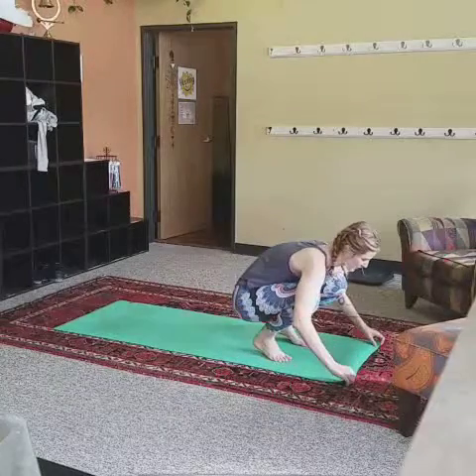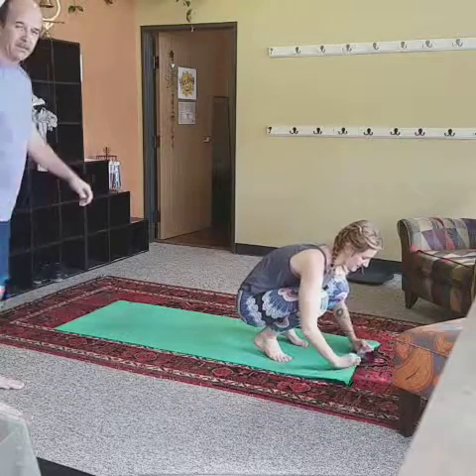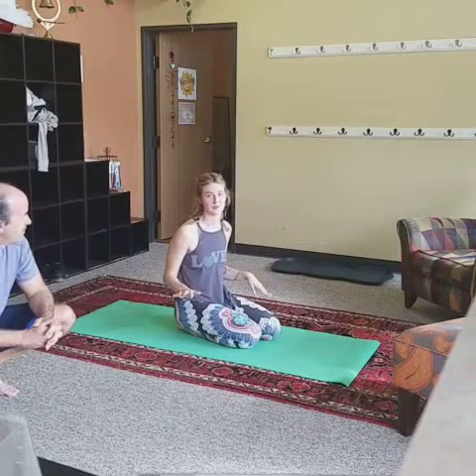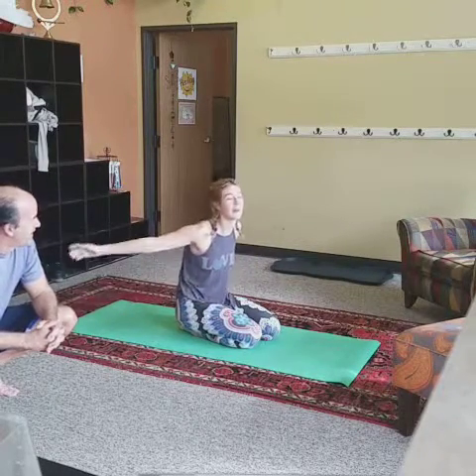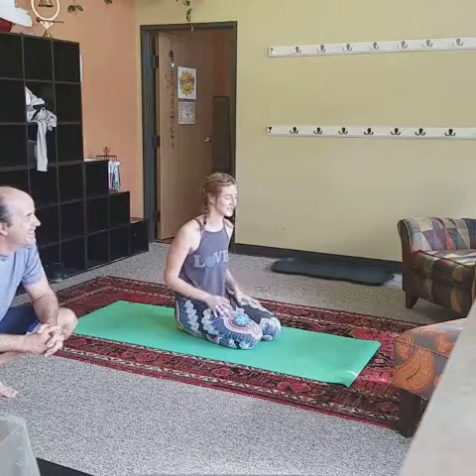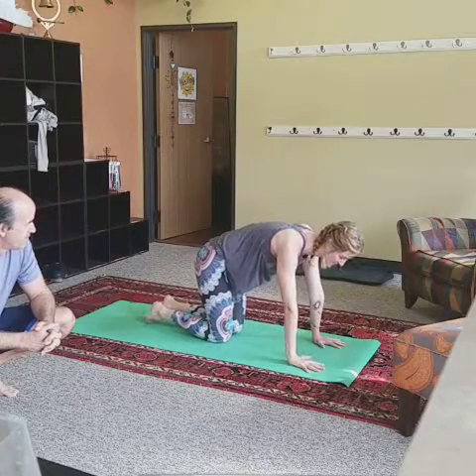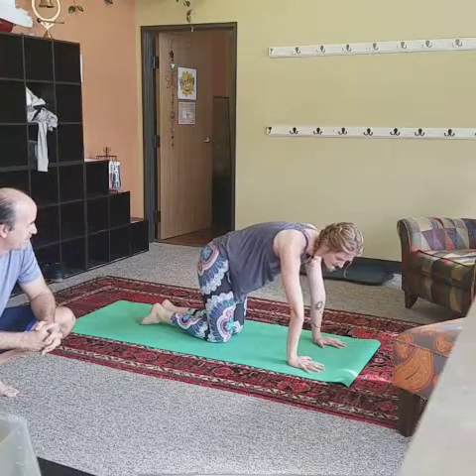When I first started practicing about two and a half years ago, I 100% could not do a Chaturanga. I would flop on the floor, smack my chin — absolutely not good. It took me a long time to get strong enough, so just be patient. It does take time and some modification.